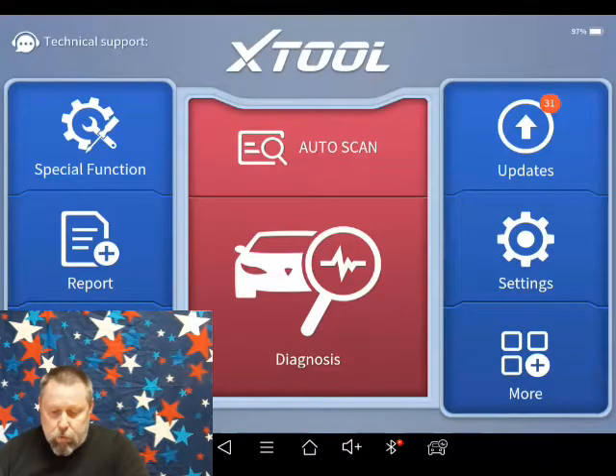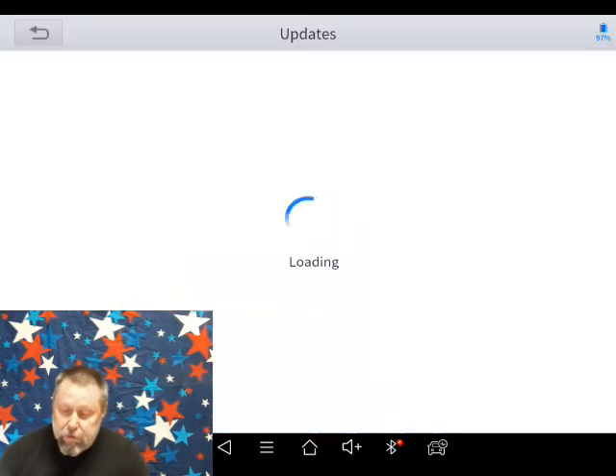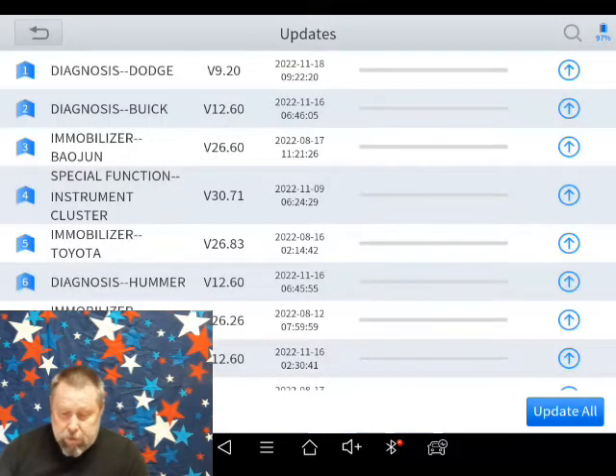I've got the X-Tool up, opened up the diagnostic software. I'm going to pick updates. And you can see 31 of them.